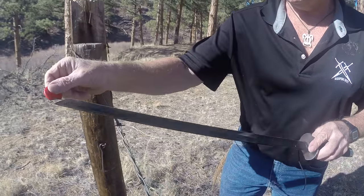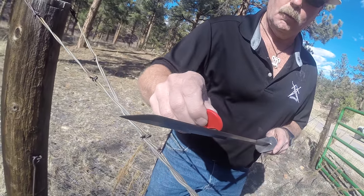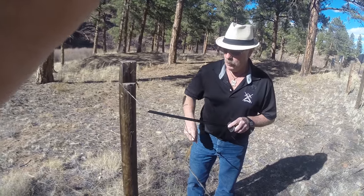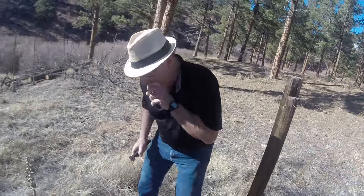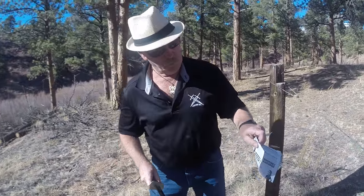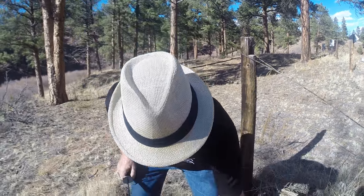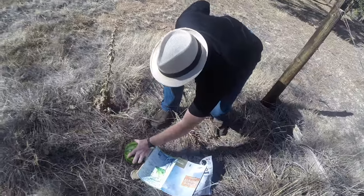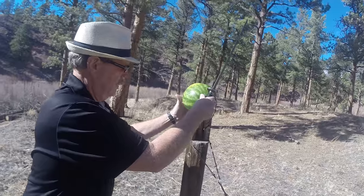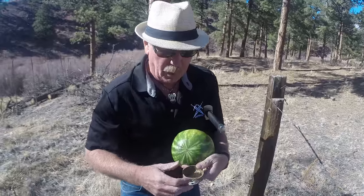Let's cut the paper one more time — the wind is messing with me. That's pretty good actually. All right, let's take a watermelon here. I found an old Copenhagen can — maybe that flat spot will help it stay up there.